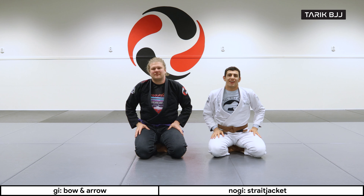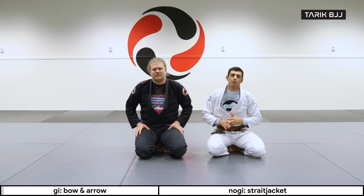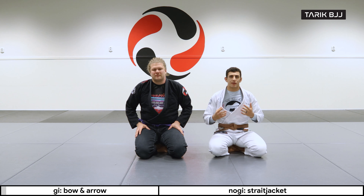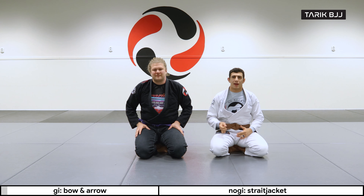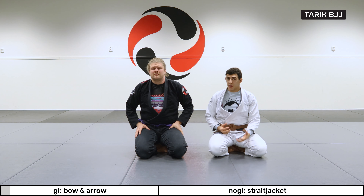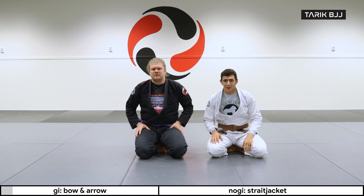Hey guys, welcome to another week here at the intermediate course. Today we're going to go through a very specific move — the bow and arrow choke from the back mount. We're going to go through some of the details on how I like to set it up and a little bit of a sneaky way to do it as well. There are a lot of variations to this technique, so that's a topic we can talk about too.